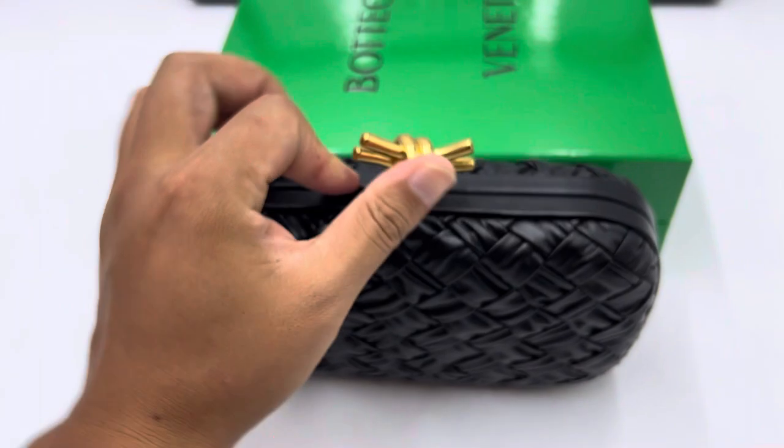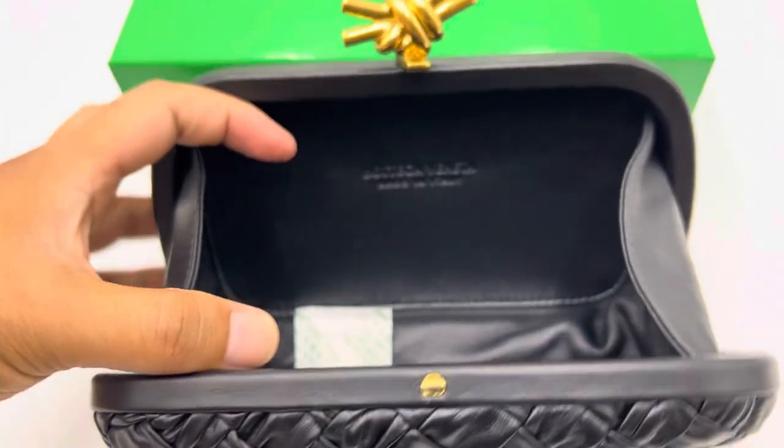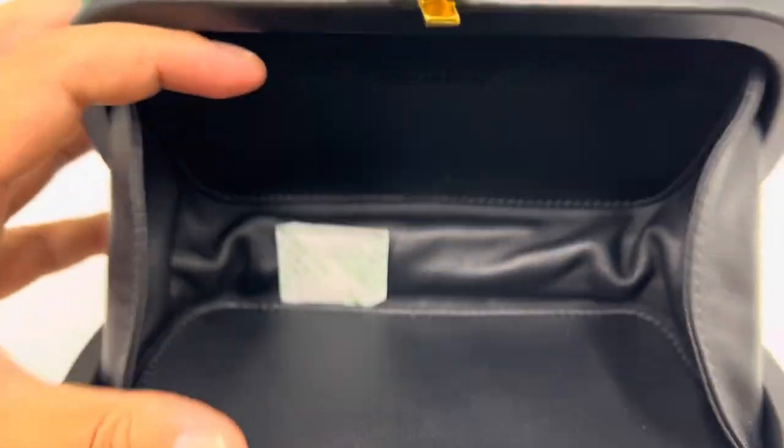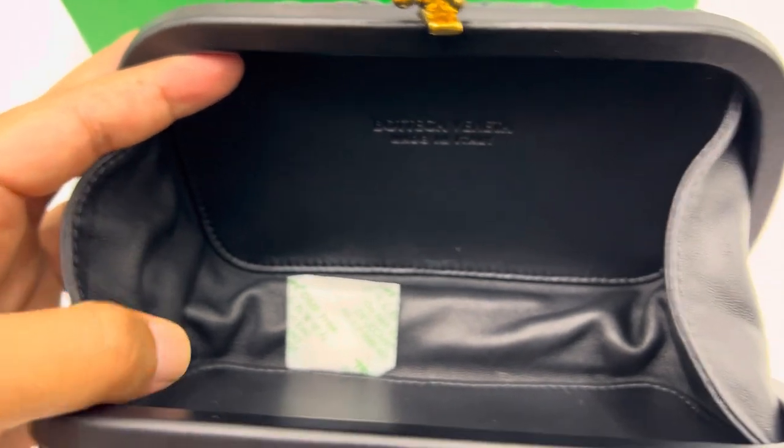Let me try to open the back — this is actually the other one. Open. Then the logo. Lambskin interior. Looks wonderful.